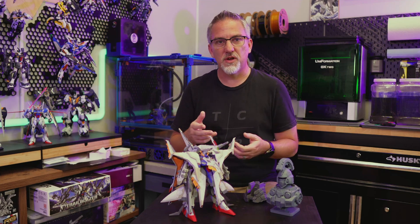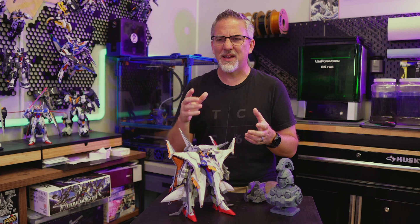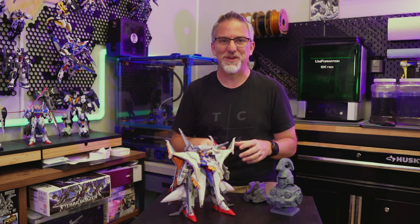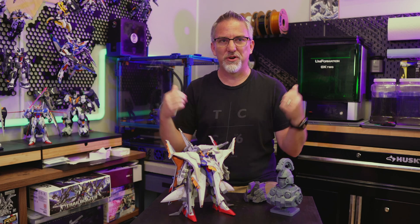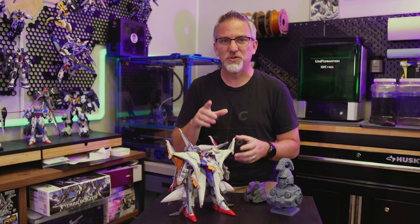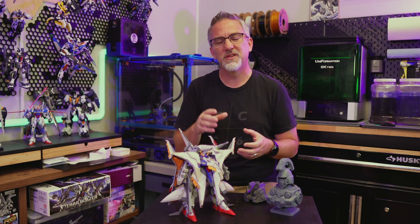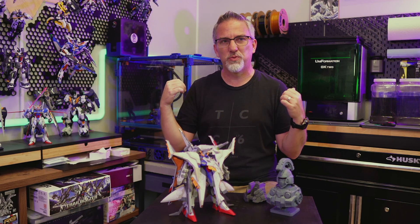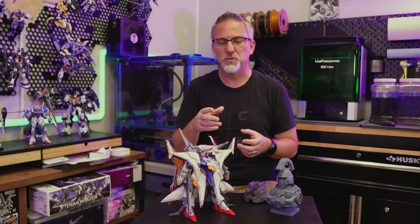Hey everybody, welcome into my studio. Hope you're having a good day. I am excited today because it's time to start a new big project, and I'm always excited when I'm getting ready to start a new big project. This time I'm going to build a printer, and you might be wondering, I've got like two of them right here behind me. Why would I need to build another printer? I have a very special use case in mind for this specific small printer that we're going to build, and we'll talk about that in a minute.